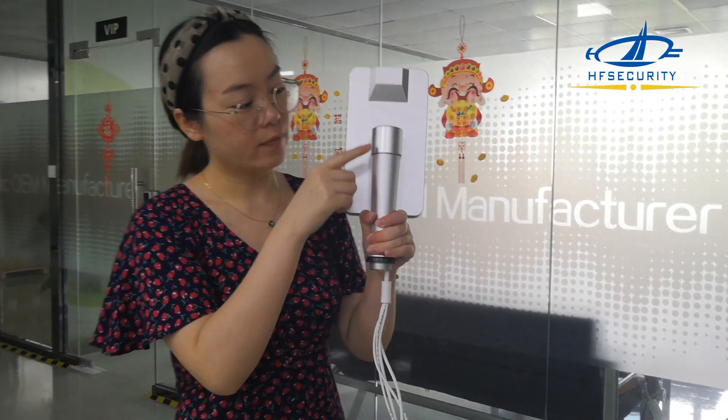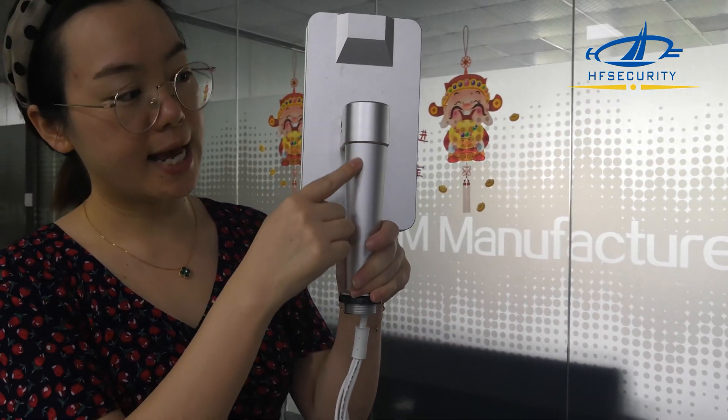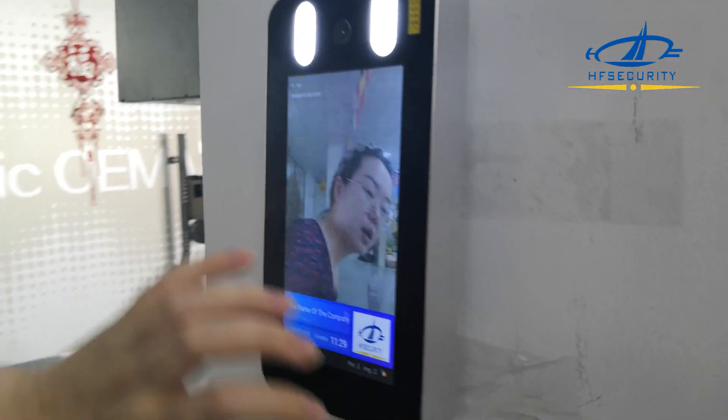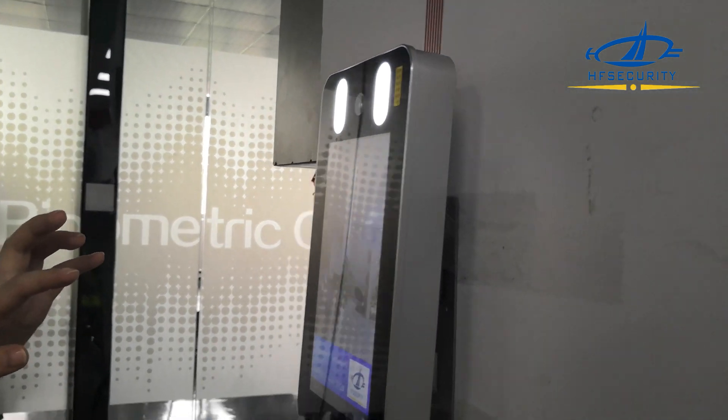This first version is the holder — you can connect with tensile. And this one is the second version, it's wall-mounted. Now we show you how this is working.